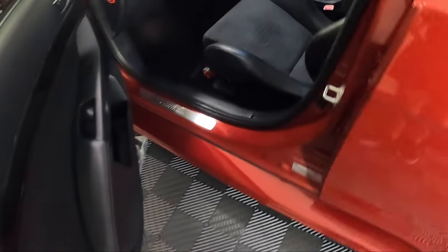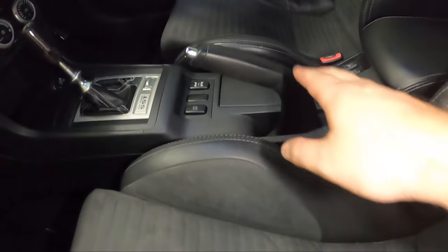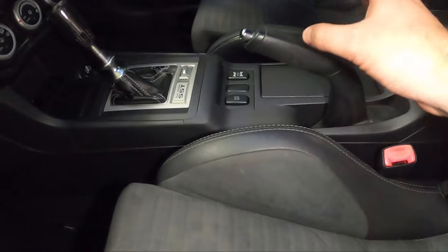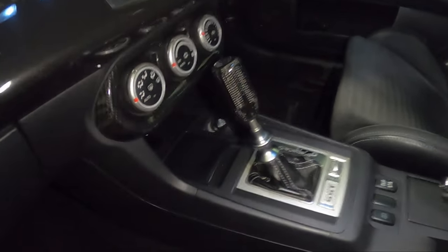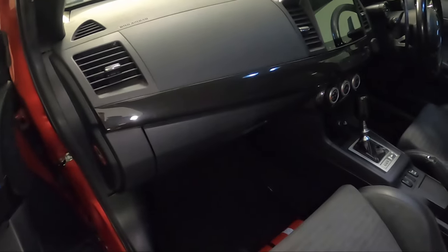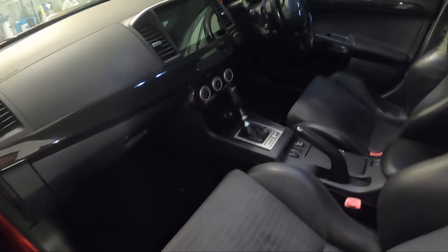Let me quickly show you the interior as it sits right now. We already have Lancer Evolution floor mats — those are getting replaced with the red stitching ones, and we'll keep the originals since they're hard to get. This is the current shift knob and handbrake — just the OEM rubber handbrake. I found an aluminium OEM one and I've got a carbon shift knob, so we'll swap those over. This console is going in too, so it'll all be looking the same as mine.